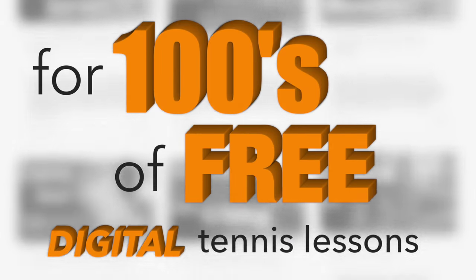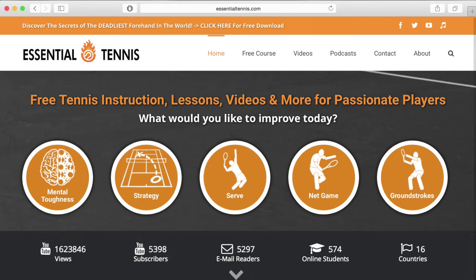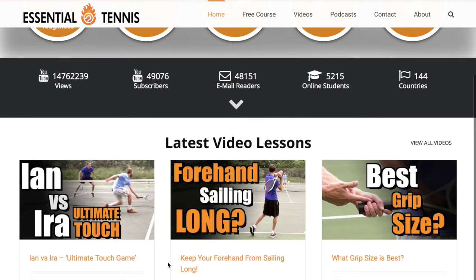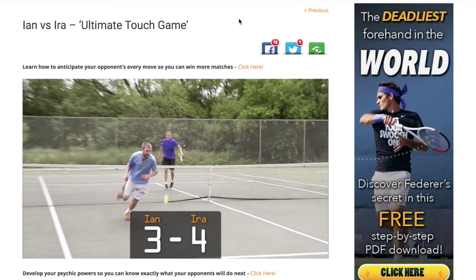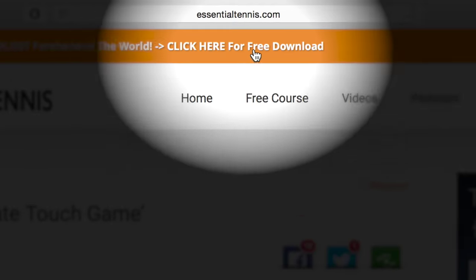For hundreds of free digital tennis lessons, head over to EssentialTennis.com right now. More wins and more fun on the court is right around the corner. You'll even get a free gift just for stopping by — simply click the link at the top of any page.